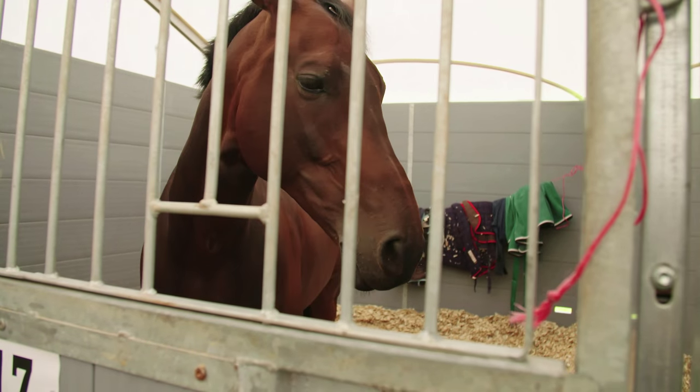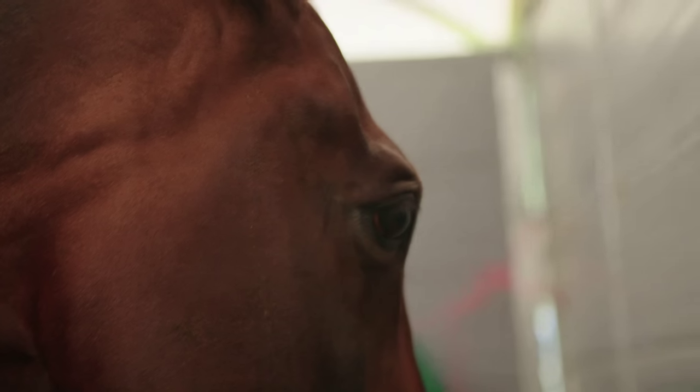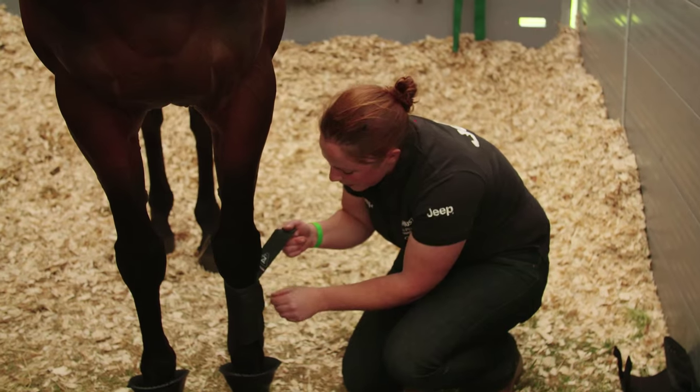He's a very sweet little horse. He's very chilled, very relaxed — he is absolutely lovely.